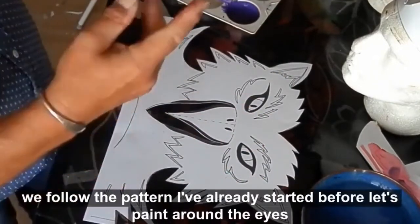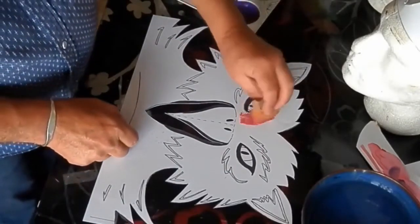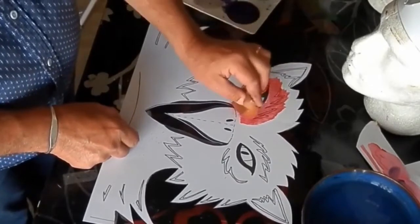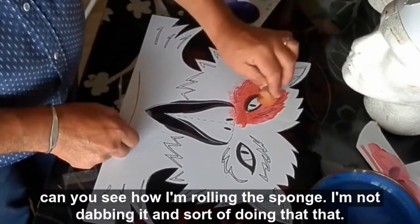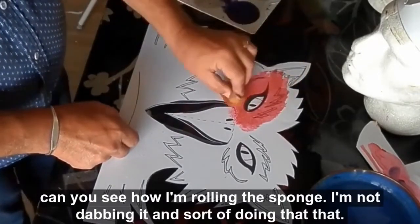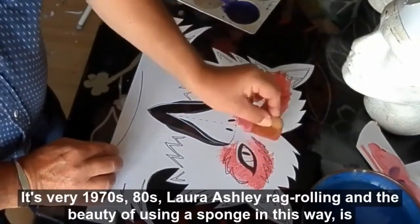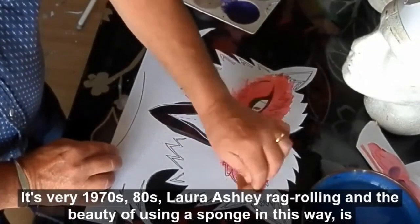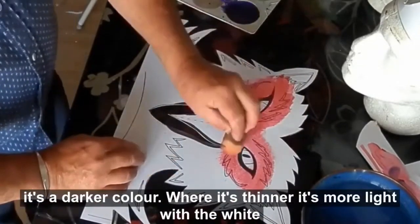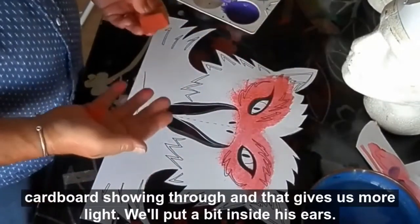If we follow the pattern I've already started, let's paint around the eyes with this paler colour. Can you see how I'm rolling the sponge? I'm not dabbing it — I'm sort of rolling it. It's very 1970s, 80s, Laura Ashley. The beauty of using the sponge this way is that you get thick and thin layers of paint. Where it's thicker, it's a darker colour; where it's thinner, there's more light with white cardboard showing through, and that gives us more light.